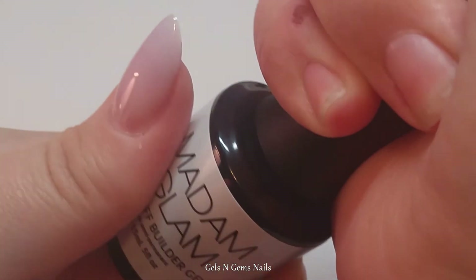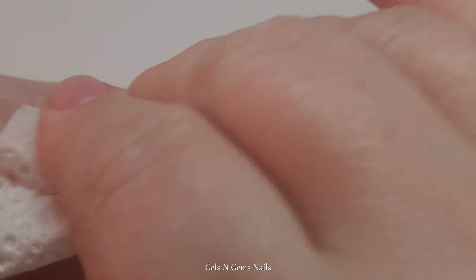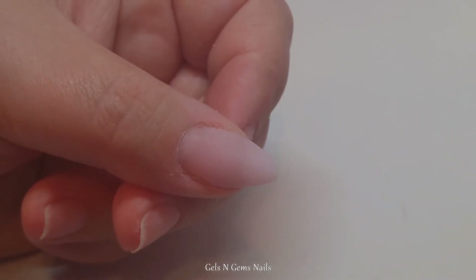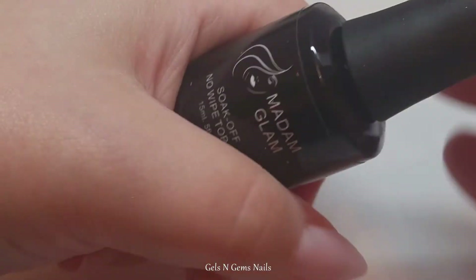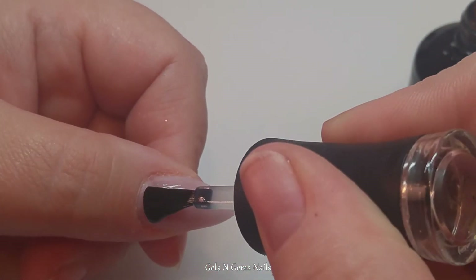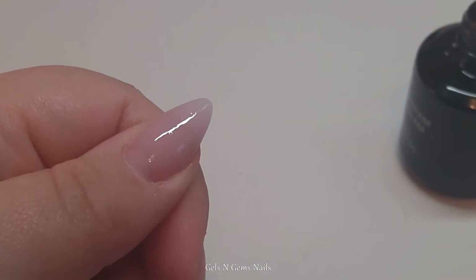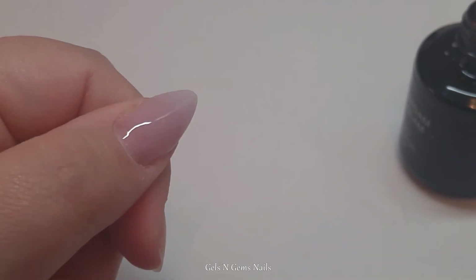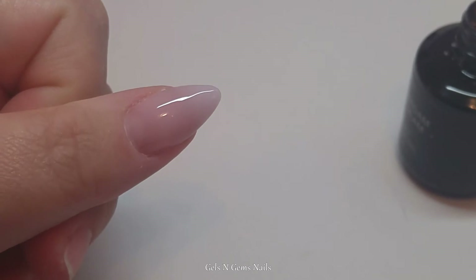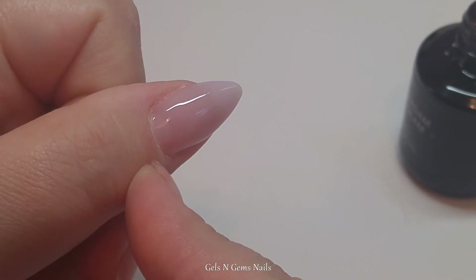I'm going to remove the inhibition layer and then shape it up a little bit, and then we'll do the baby pink. Now that I have it all shaped up, I'm going to put a top coat on — I'm going to use the No Wipe Top Coat, which is running very low. There we go and that is so beautiful. I love this so much. It looks so natural and soft and I love this ivory color. It's almost got a hint of pink to it but you can still see my nail bed from underneath. You can slightly see the lunula and it just makes it look so natural. It's beautiful — I love it.